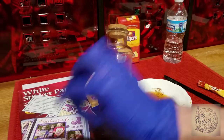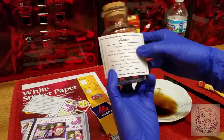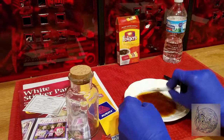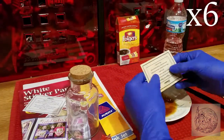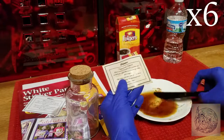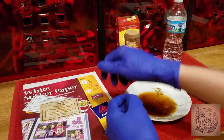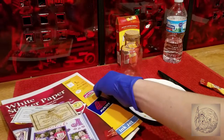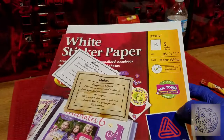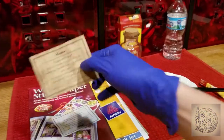Make sure your label is the right size and then dip it in the coffee stain. Once it's dry we're going to stick it on the bottle.